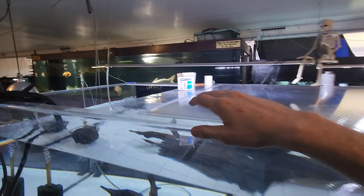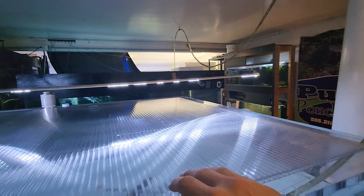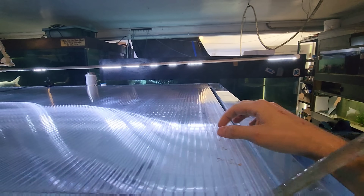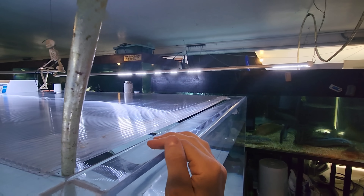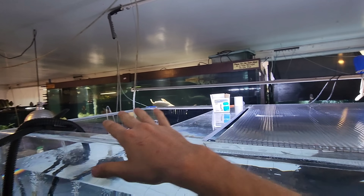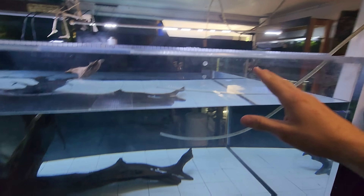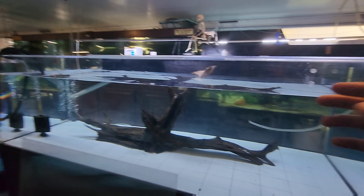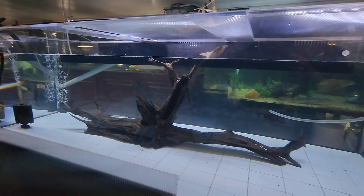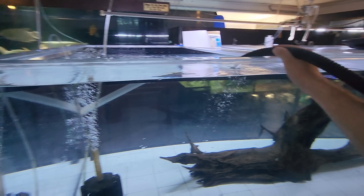The only thing this tank was missing was lids. Luckily we had these skylight pieces of plastic that Joe from their world gave us, and they just happen to fit these holes perfectly. I've got two of those pieces to cover the tops of the tanks so the fish can't jump, and it still lets light through. We're about four or five inches away from overflow and we will be ready for fish.